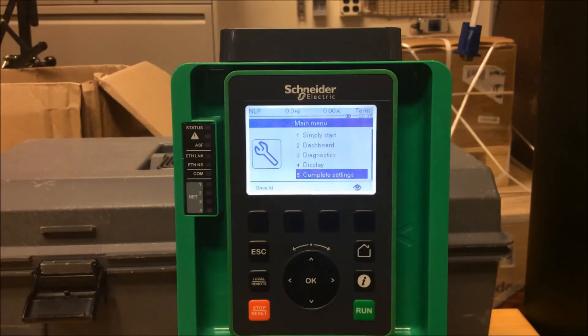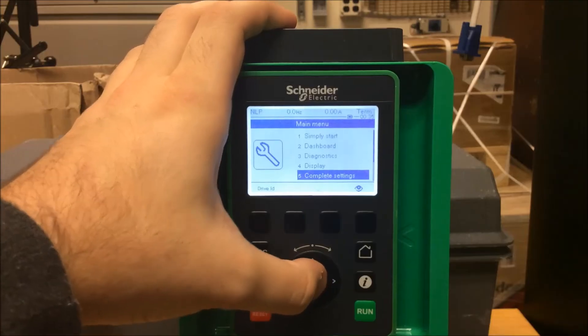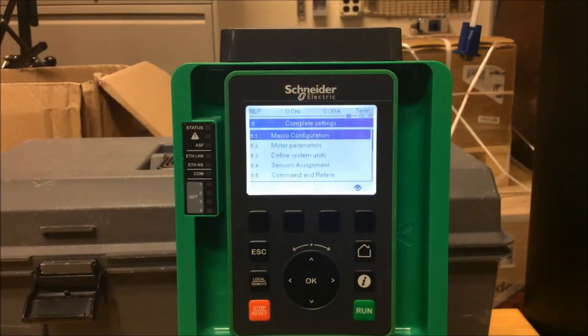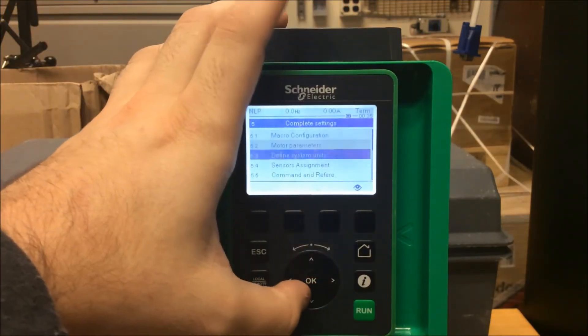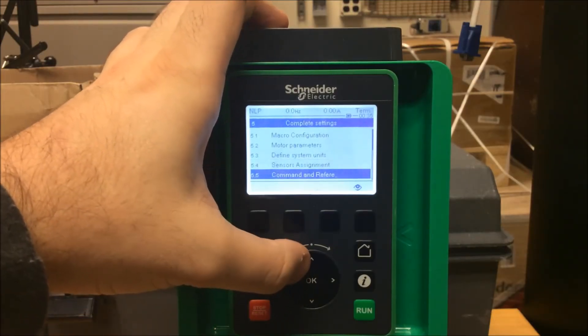To do this, go under Main Menu and scroll down to Menu 5, Complete Settings, and press OK. Then scroll down into 5.5 Command and Reference.